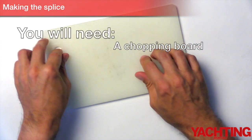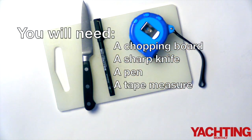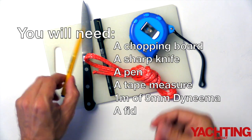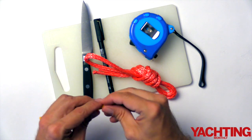To tie one you will need a chopping board, a sharp knife, a pen, a tape measure, one metre of five millimetre dyneema, and a fid. You could use a commercial fid, or I'm just using a biro with the insert removed.